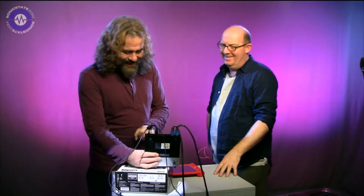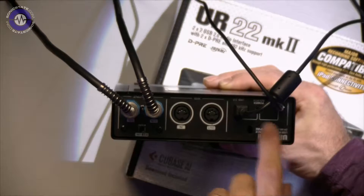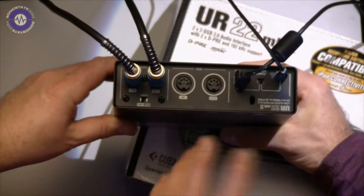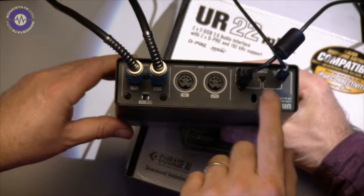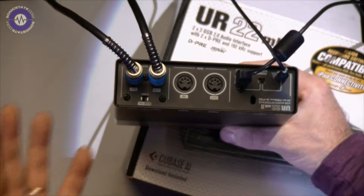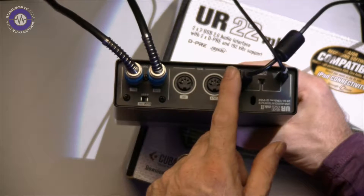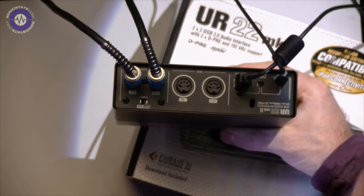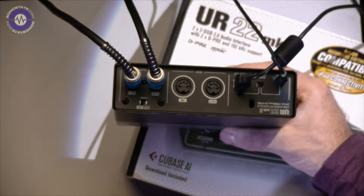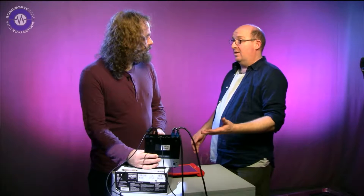Five pin MIDI DIN — always good to see! And at the back there's a little switch for the power source. We can either bus power it from USB if we're using it with a laptop, or flick it over to use this additional micro USB input, which is purely used as power if you want to use it with an iPad. It is class-compliant, so it will work with an iPad, though it won't power the iPad.